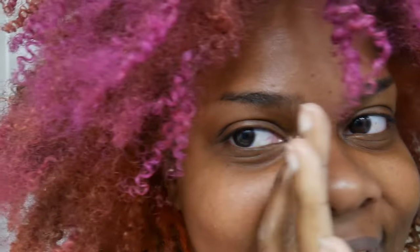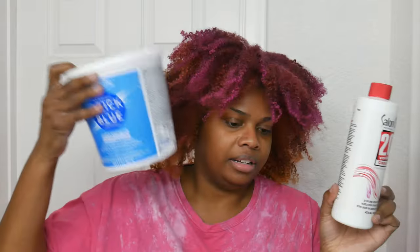I wish I had some of that Matrix hair color remover, but I don't. I only have my 20-volume developer, some bleach, and some shampoo, so I'm gonna do a bleach bath and hopefully get rid of the majority of the color. I really hope it gets all of it out. The combination is gonna be my 20-volume developer, my loyal Quick Blue — there's quite a bit left in here.